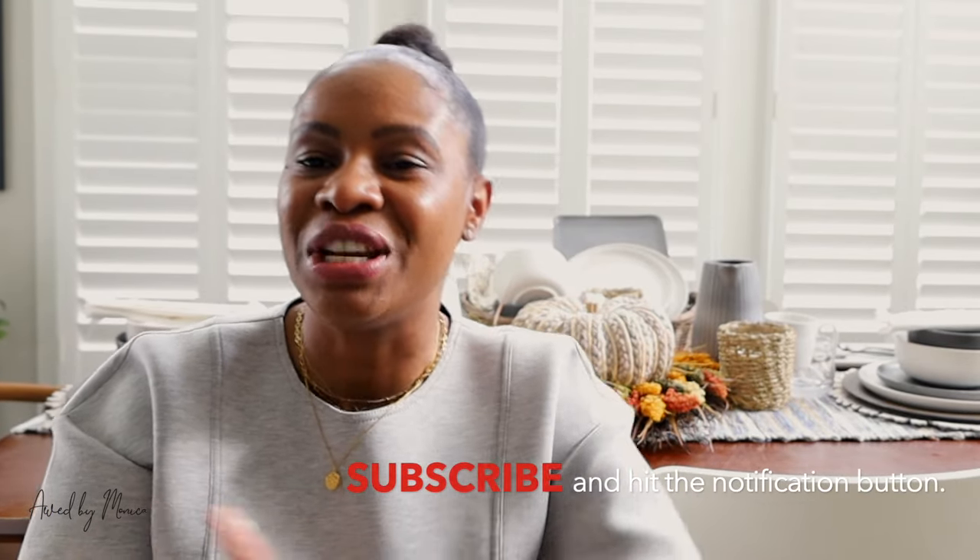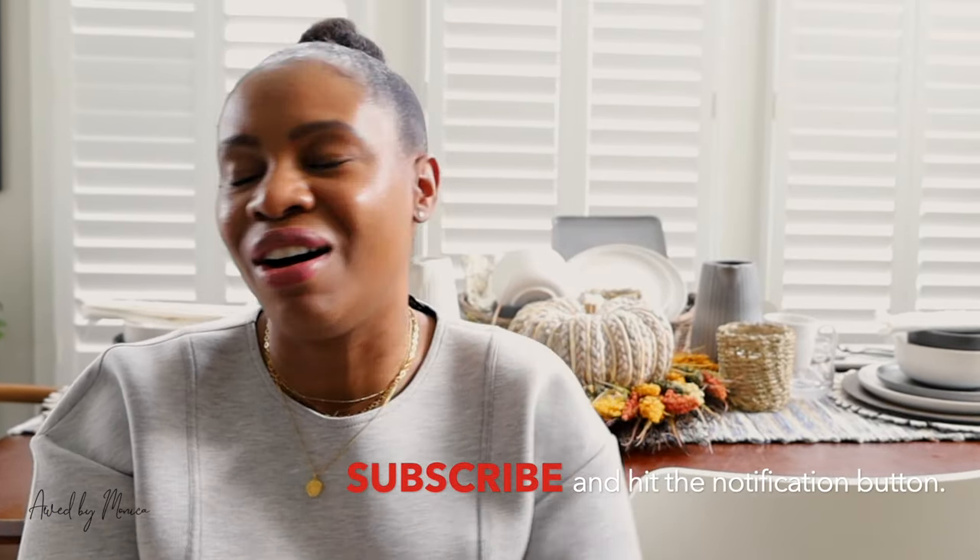I hope you enjoyed this fall home decor haul! Which piece was your favorite? Do you have any tips for me? Let me know in the comments below. Don't forget to give this video a thumbs up and subscribe to the channel — hit the notification button so you never miss a video, because my channel is all about fashion, home, and all that good stuff. Until next time, bye guys!